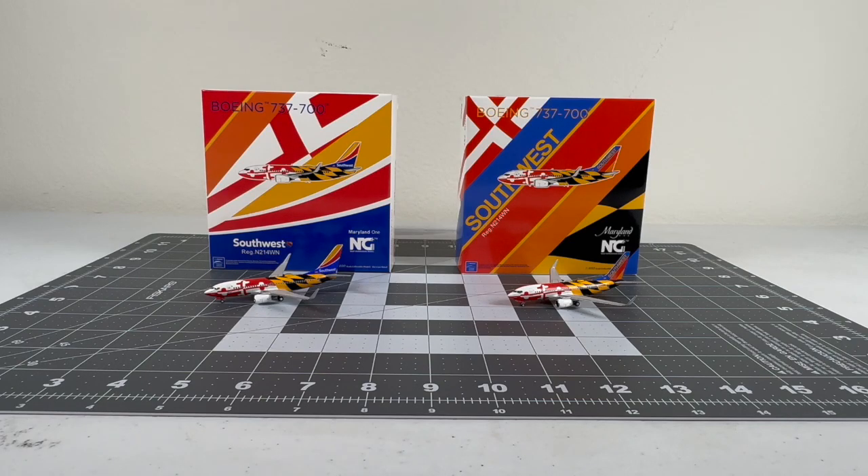What's going on guys? It's me, DreamlinerFan2016 here, and today we have another model plane review. Today I'll be doing another double model plane review as we have two Southwest Airlines Boeing 737-700s in the Maryland 1 livery. One of them is a heart livery and the other is a canyon blue tail. Super excited to dive into another double model plane review.